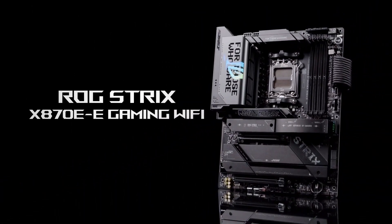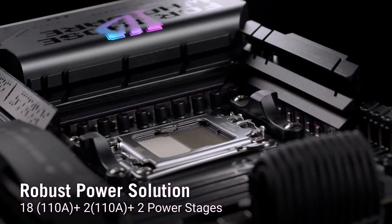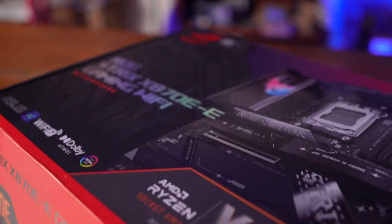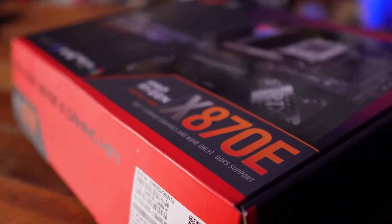When it comes to truly high-end motherboards, few manufacturers can keep up with Asus. Their ROG Strix line of boards is packed with features and pushes the boundaries of performance. While these motherboards are pricier than the competition, they offer a design language and a set of features that remain unparalleled.